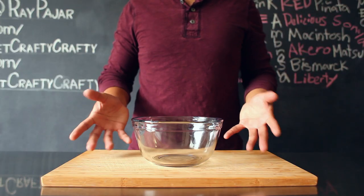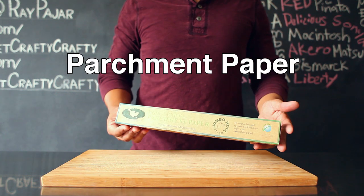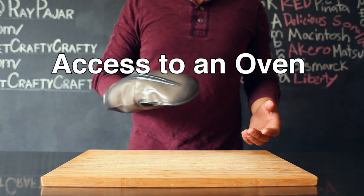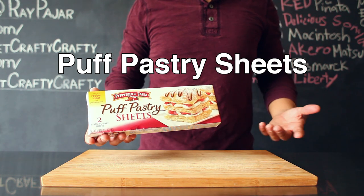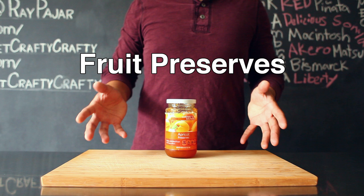The items that you'll need for today's project include a small mixing bowl, a rolling pin, parchment paper, access to an oven, a muffin tray, one puff pastry sheet — I found this in the frozen section of the grocery market — and cinnamon.